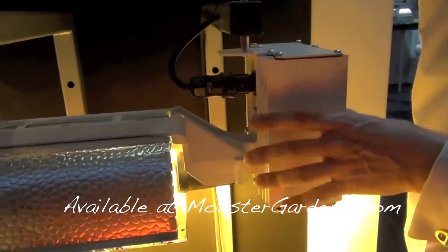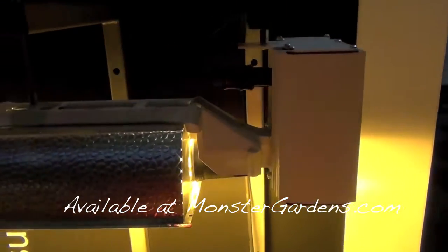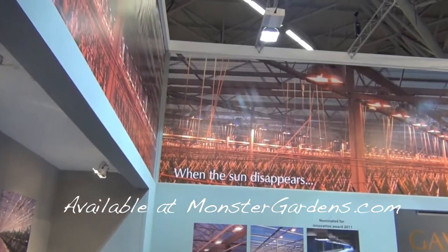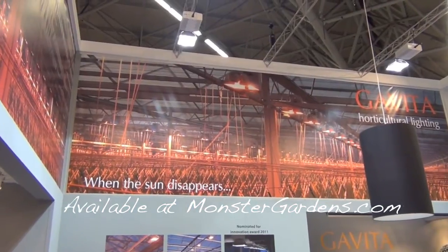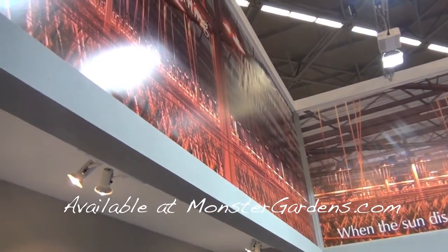We've got greenhouses which have like 20,000 of these installed. You can still make a telephone call — you would be a radio transmission station. If you take a look at this picture of a typical Gavita greenhouse, you would see several thousand lights operating. From this location you've got 20,000 lights operating.